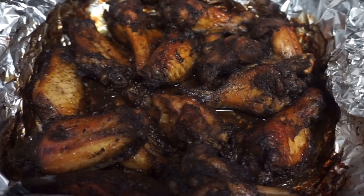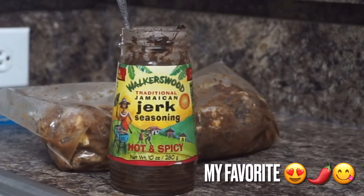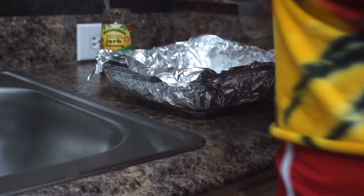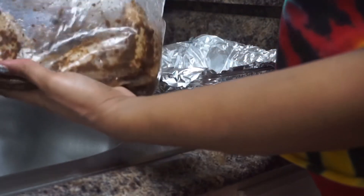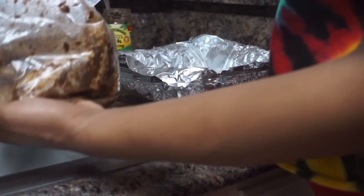Now let's get started on the jerk wings using Walker's Wood of course. I have a glass dish lined with foil paper and I'm gonna get started assembling my wings.